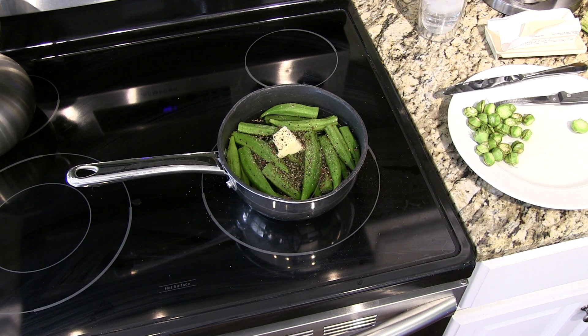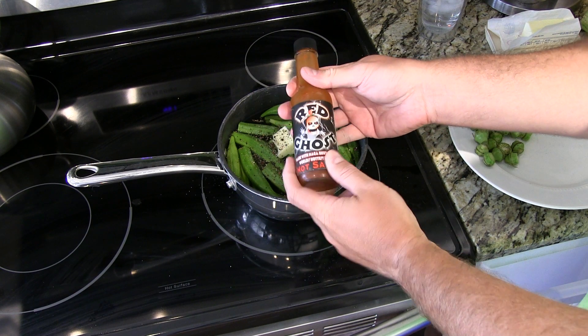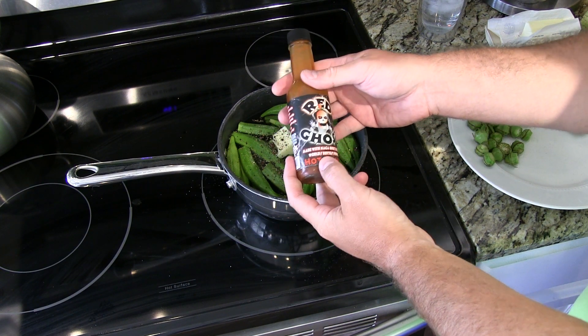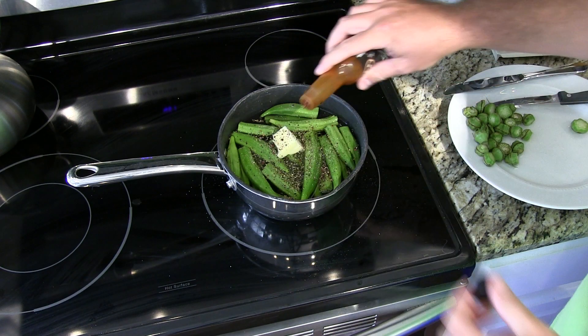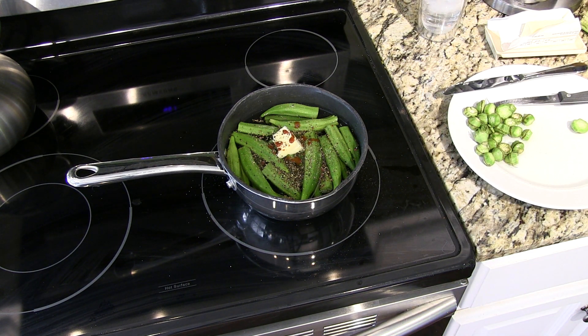If you want to kick it up a notch and put a little bit of heat to it, you can get some hot sauce. That's all a matter of personal preference, but I like stuff that's a little spicy. This right here — this red ghost — just a few drops will add a little bit of spice to the okra, not going to make it crazy hot, but it'll add a little extra spice. The most traditional way is just the black pepper, the butter or margarine, and the garlic salt or garlic powder. But if you do the hot sauce, that gives it more of a Louisiana-type kick.